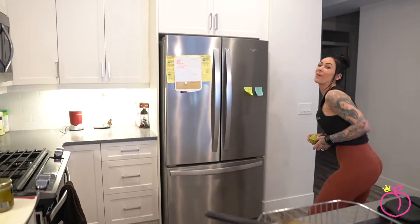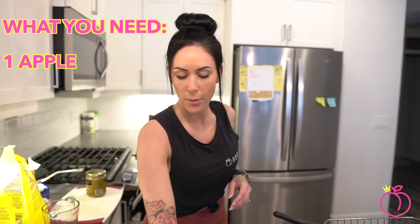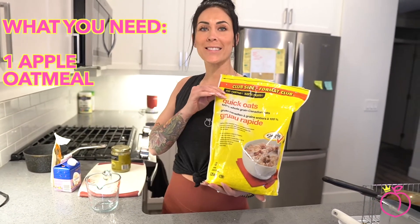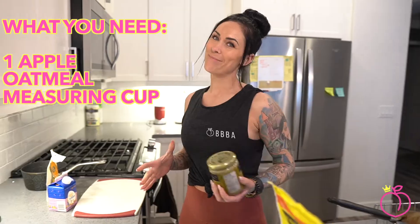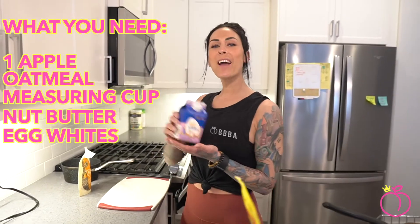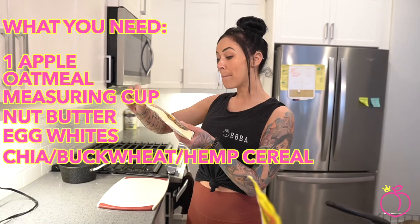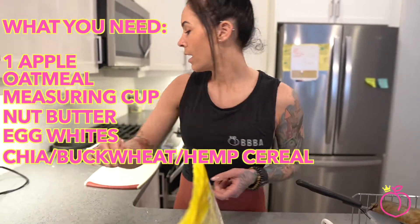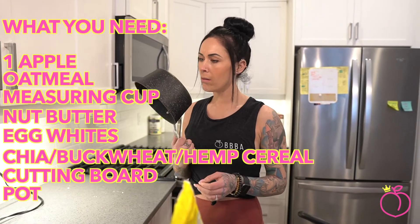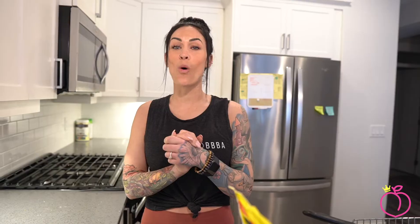All right, so guys, what we need for this episode is one singular green apple — red if you prefer. Some oatmeal; I prefer no name, hashtag not a sales pitch. A measuring cup. Our personal favorite: the butter of the nuts. Egg whites for the protein. Chia, buckwheat, and hemp cereal. And I got my cutting board to chop up my apple and I got my pot. So we are ready to cook up some brekkie up in this B.